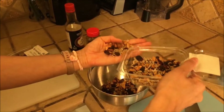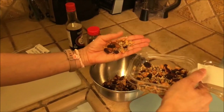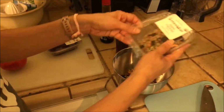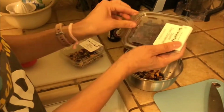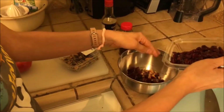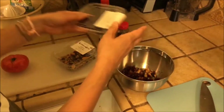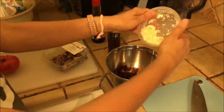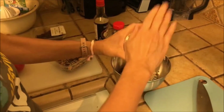I put in a few handfuls of the nuts — some walnuts, just trail mix, a mixture. I really like dried cranberry, so I'm going to put some of that in. And goat cheese — what doesn't taste good with goat cheese?